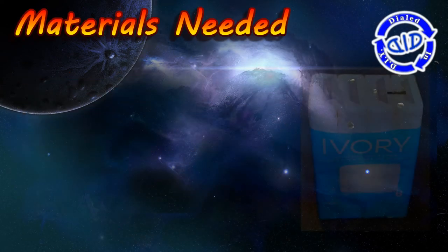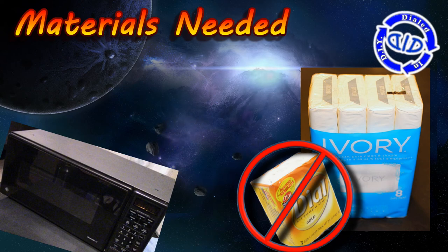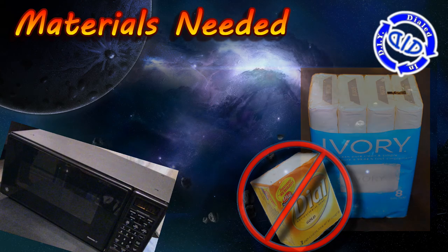The simplicity of this is quite amazing. All you need is a bar of Ivory soap — no other kind of soap will work, and that's unfortunate because I can't use my Dialed In soap — but we need that and a microwave.